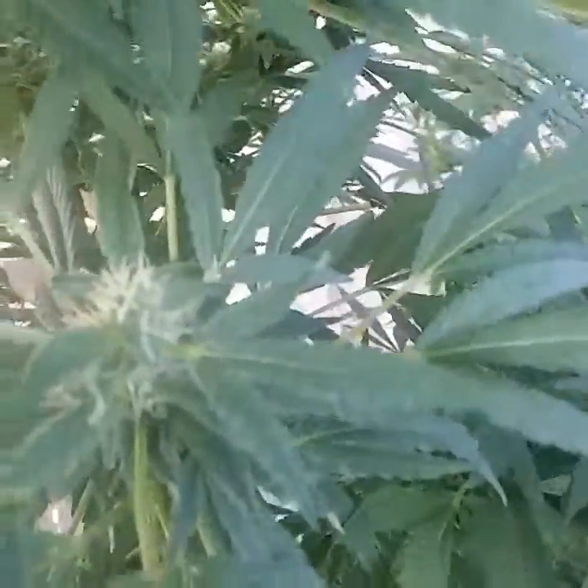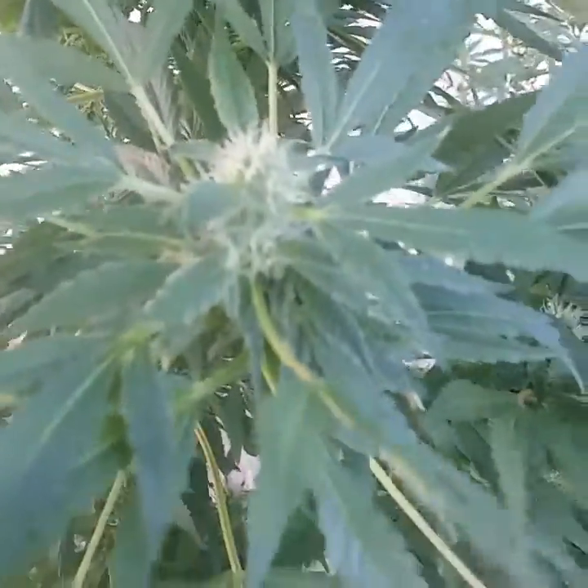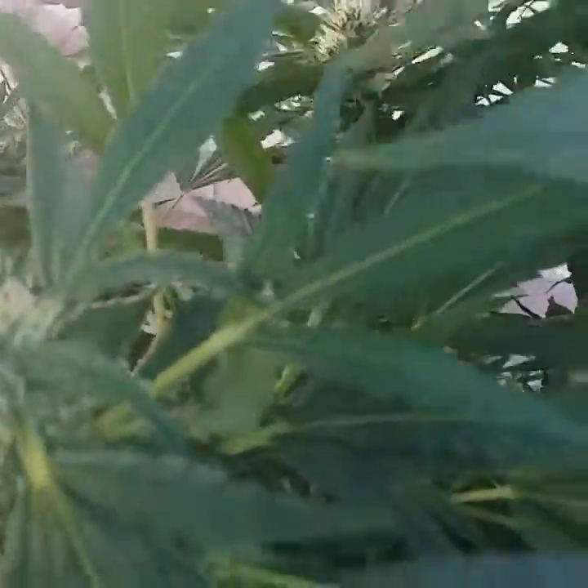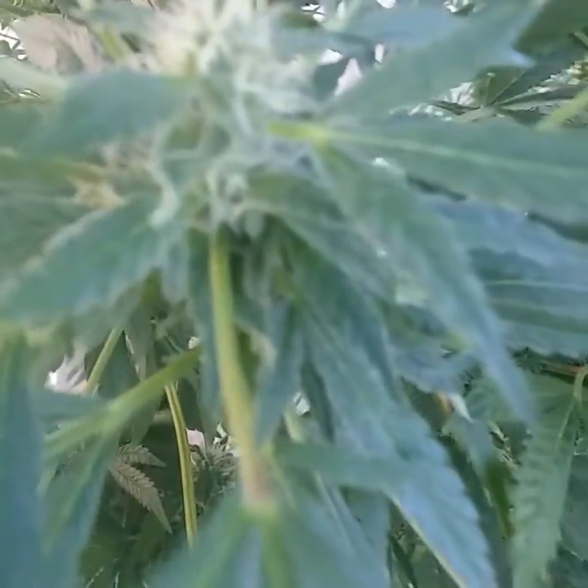Check out this Ethos Genetics plant of The Grapes. This plant was a sickly one — I was debating whether or not to kill it — but now I don't know, it looks like it's coming out alright. It keeps putting out crystals, as you can see on the leaves, they're getting all crystalled out, so this one might be pretty good after all.